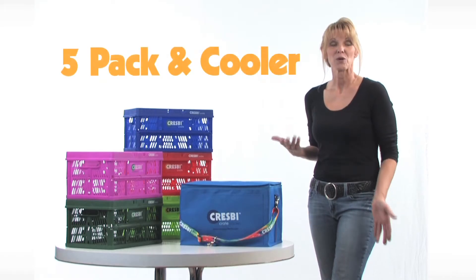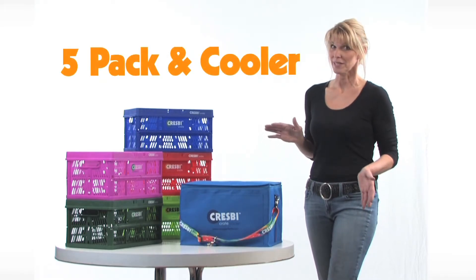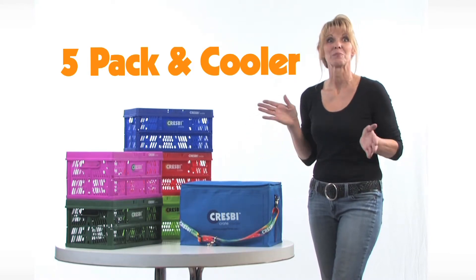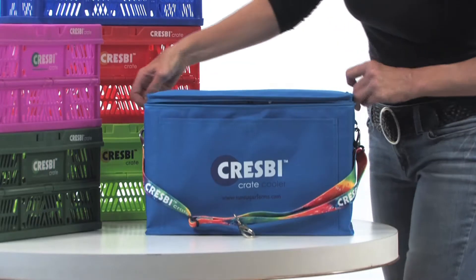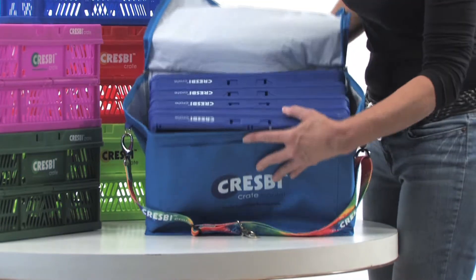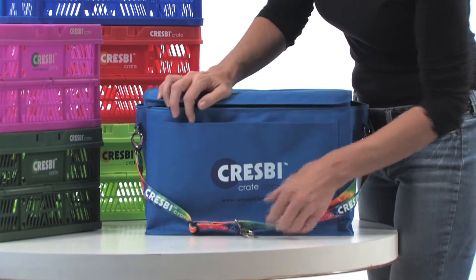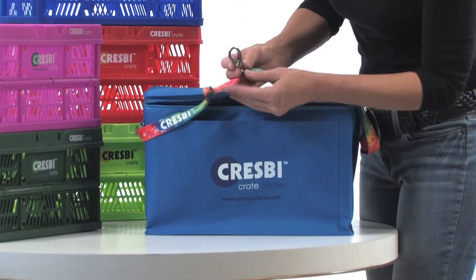Do you have a big family you need to shop for, or need to keep food cold for an extended period of time? The Crespi 5-Pack and Cooler might be the perfect choice for you. It comes with five regular-sized Crespis, a pocket for your coupons and grocery list, and a custom Crespi strap that has an extra silver hook for attaching to your grocery cart.